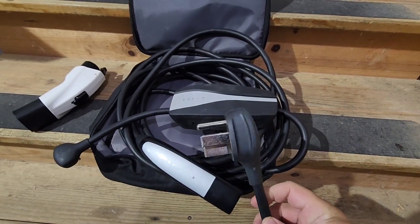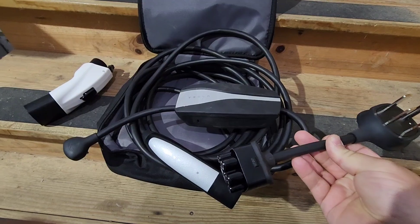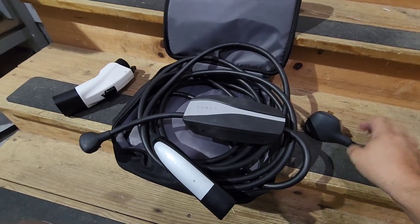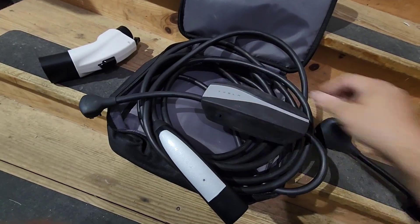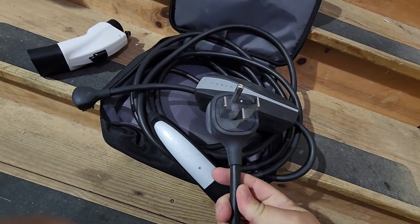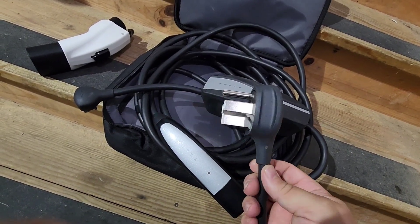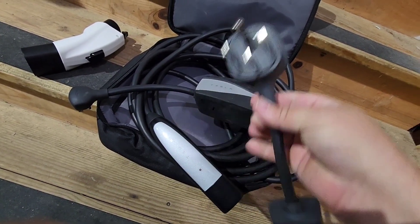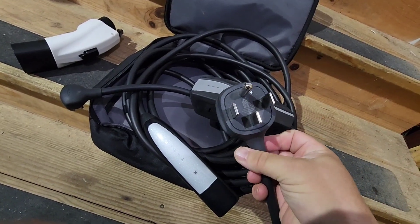It also comes with this NEMA 14-50 adapter. All you do to use that is unplug the cord here, then just slide this one in, and you have a 32-amp, 240-volt charger that can charge your car at 7 kilowatts. So this is a great addition if you happen to have one of these outlets handy.